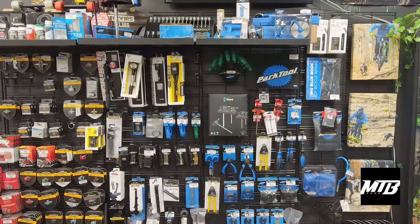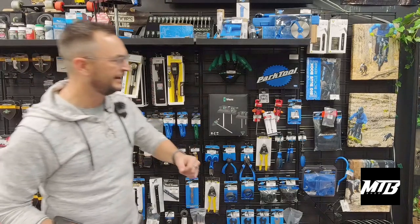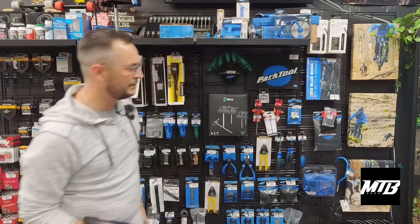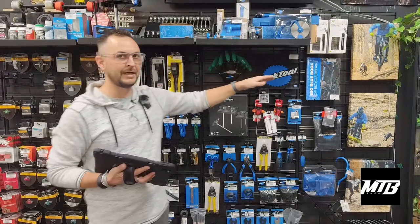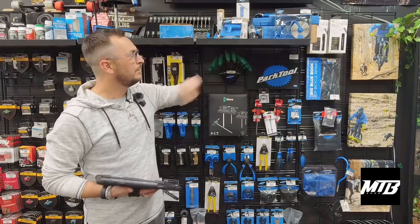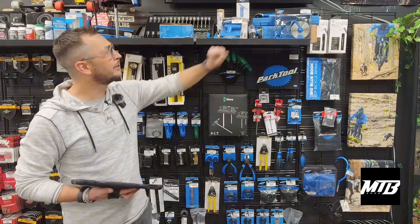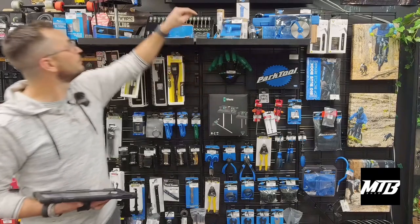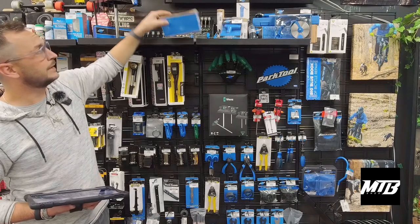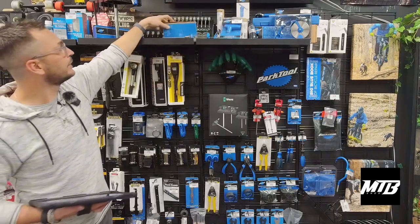First things first, we'll jump behind the counter. I'll show you the tools. We have a wide range, mostly Park Tools here. You guys can see Linda riding behind me — it's actually Linda's first trail ride, we get asked about these pictures a lot. So that's a really good book to get somebody, a cool thoughtful gift. We've got the Park Tool pizza cutter, torque wrenches up top, and a nice socket set here — really cool things like the tire injector.